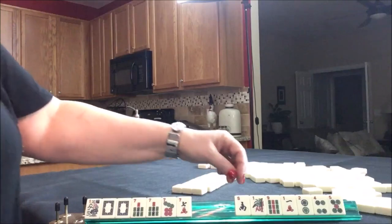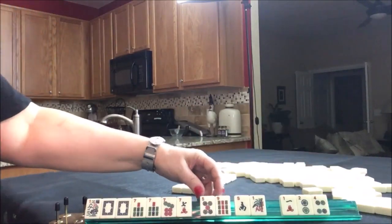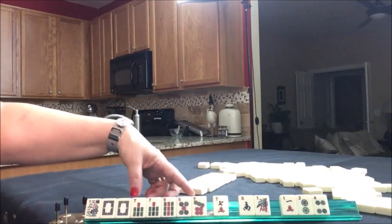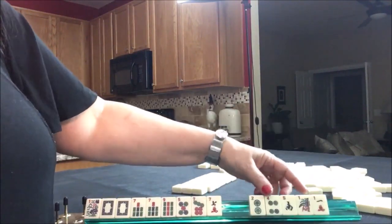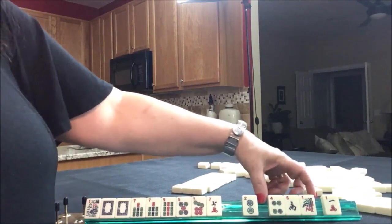As an option, I think I would hold the big odds because there is some opportunity here for big odds. And then we would use these as joker bait. And we even have tiles we can pass. Let's start by passing these three.